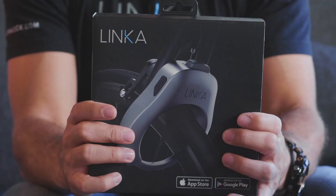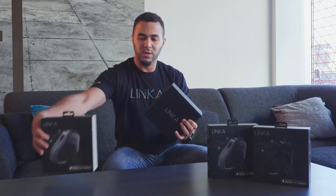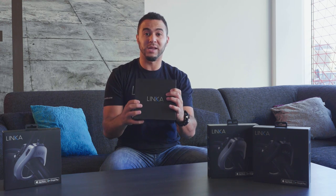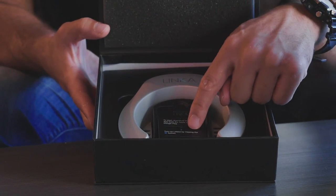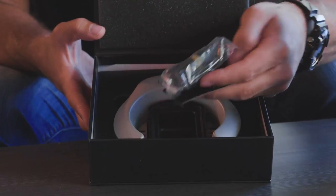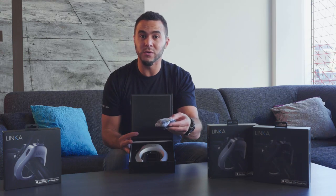You just received this box right here. So let's get started by sliding the sleeve right off in this manner. Put that down and inside here you'll have an inside box — it's a hard shell box that has everything you need to get set up. As soon as we open the box the first thing you'll see is your Linka device as well as a quick start guide. On the back of the quick start guide is a poly bag that contains your mounting hardware and your micro USB charger.